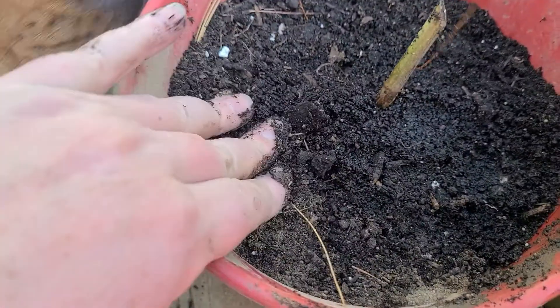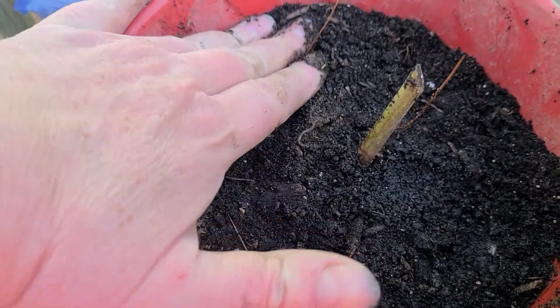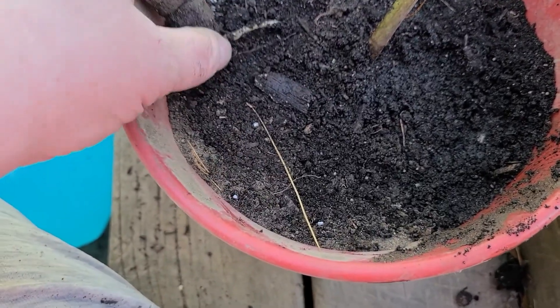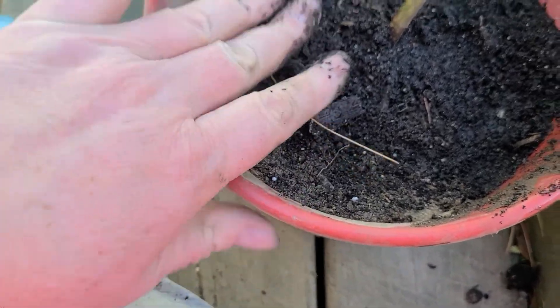Well, that looks pretty good — what do you guys think? I think I got all the airspace out. Pat it down real good so you guys can see it. One's coming through — that's okay. She said it's really invasive, so we'll just pat it down.